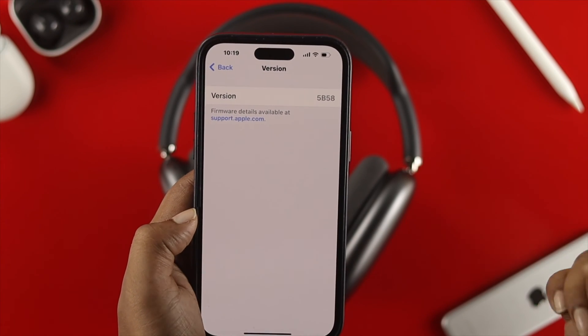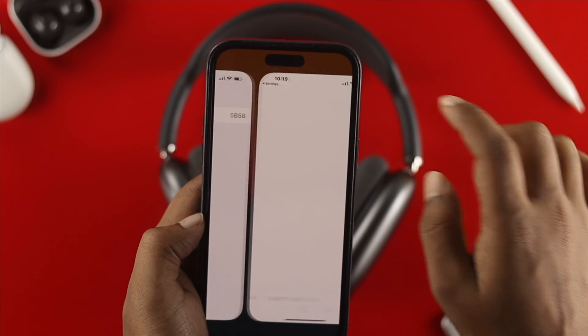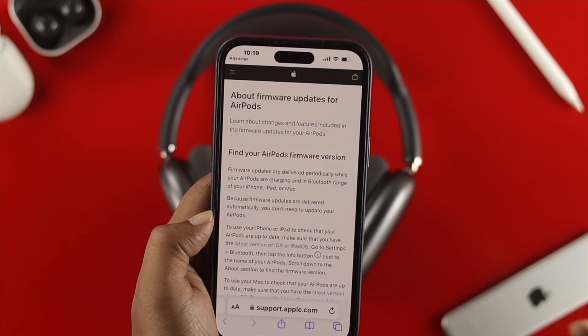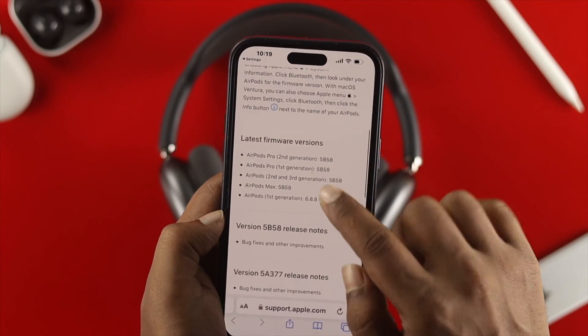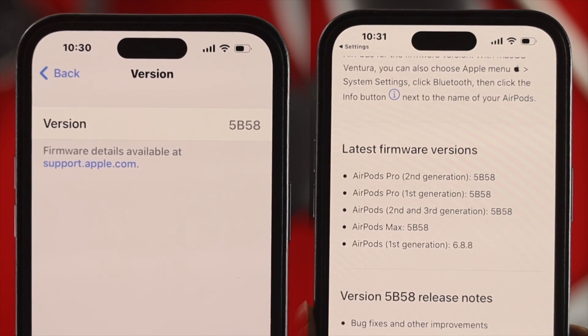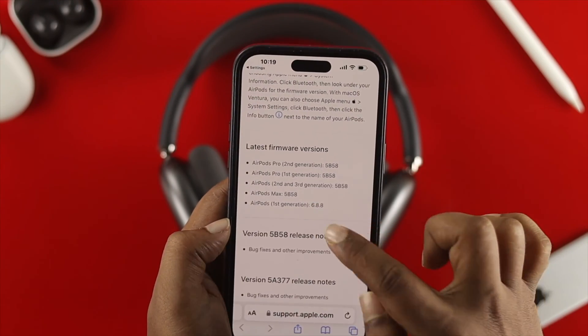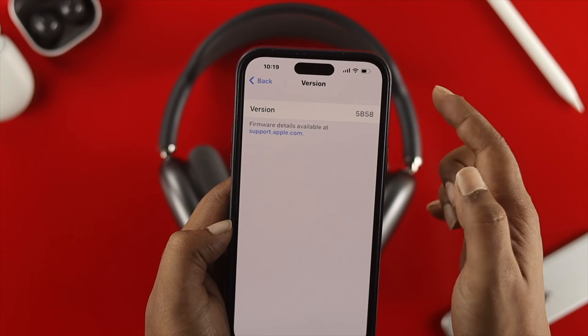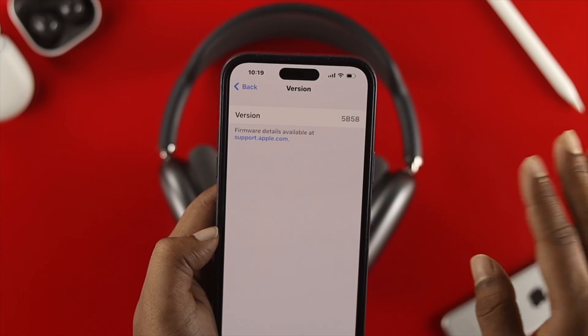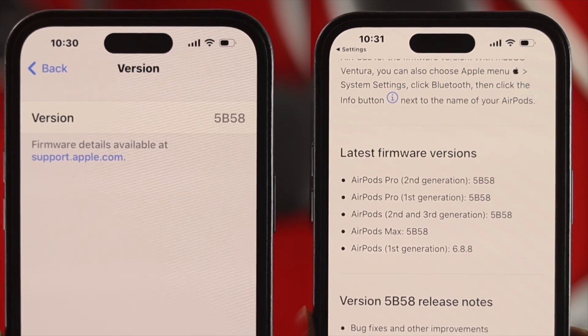Tap on 'Versions' and you'll see an option for support.apple.com — tap on that and it will redirect you to the official Apple page. Scroll down and it will tell you the latest firmware version. For the AirPods Max, it's 5B5.8. Check your device — if it shows the same version, like 5B5.8, you're already up to date.